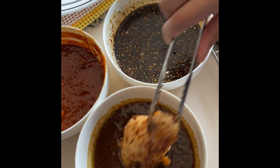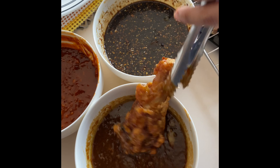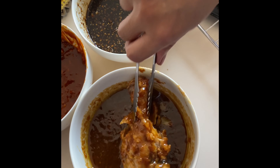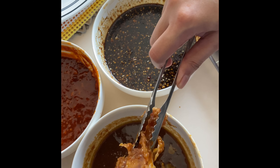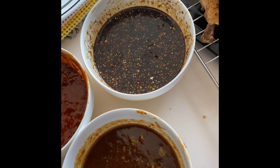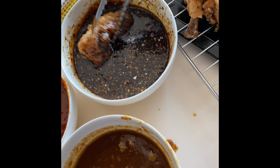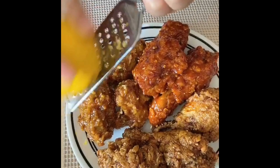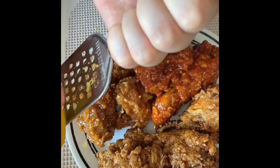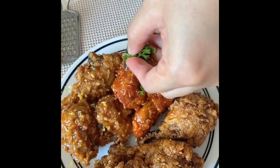You can use all legs or any other part of the chicken. Since drumsticks are our favorite, we also mixed it with Thai sauce and some crispy bits. For the finale, top it with lemon zest and some parsley on top.